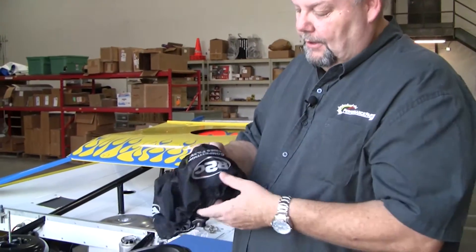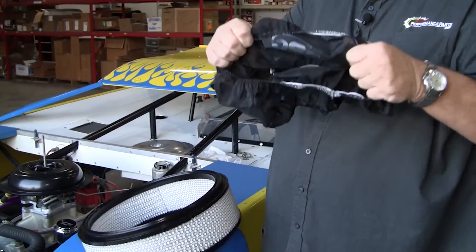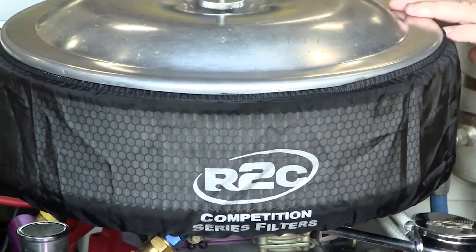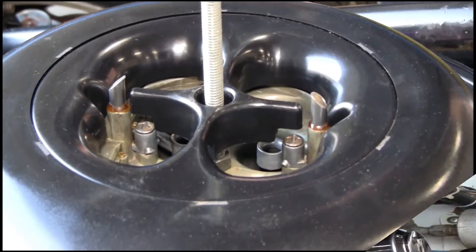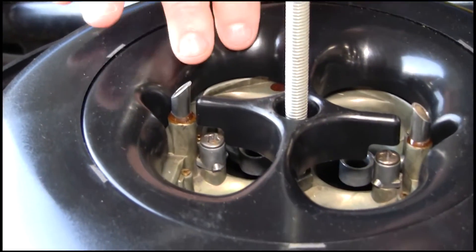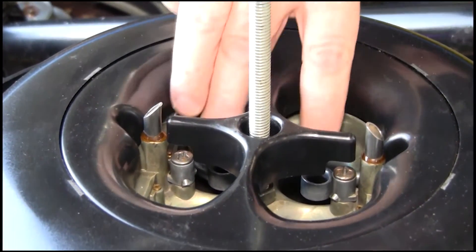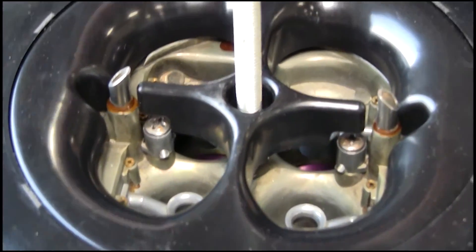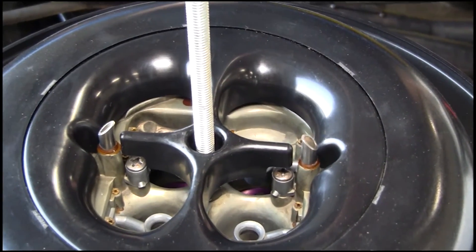Also, this new pre-filter they've come out with — it's pretty much see-through. It doesn't regulate the flow at all; it just keeps the big chunks from going into the actual filter. On this new base they've come up with, the contour directs the airflow into the venturis of the carburetor, speeds up the airflow, and helps direct it into the intake manifold going into the individual ports.